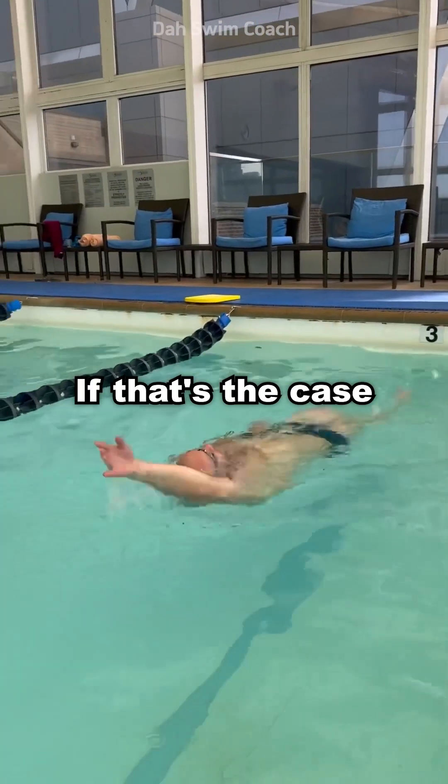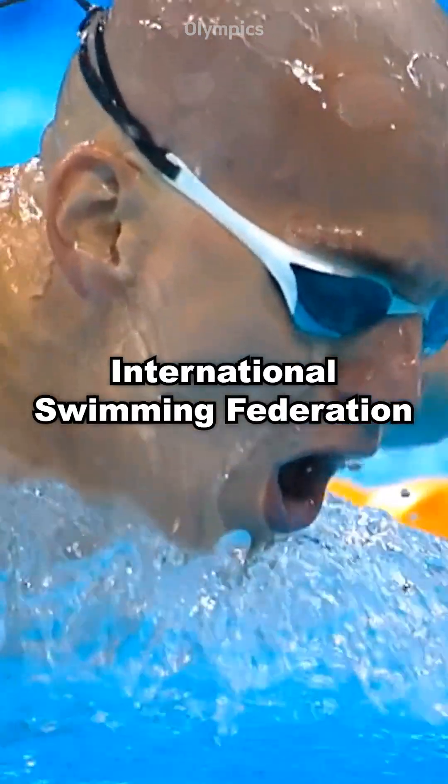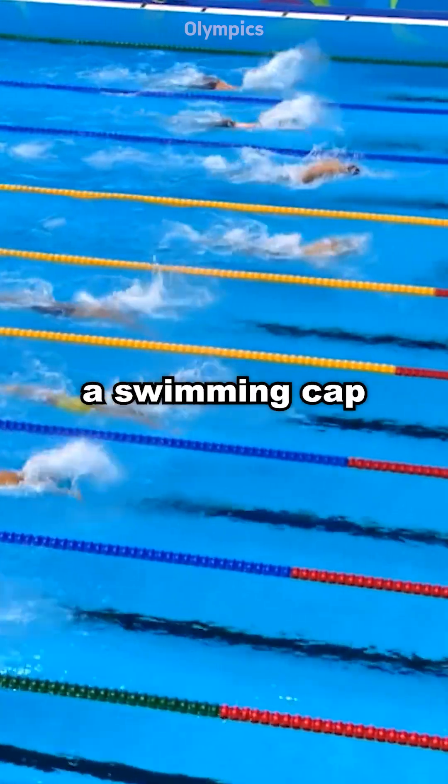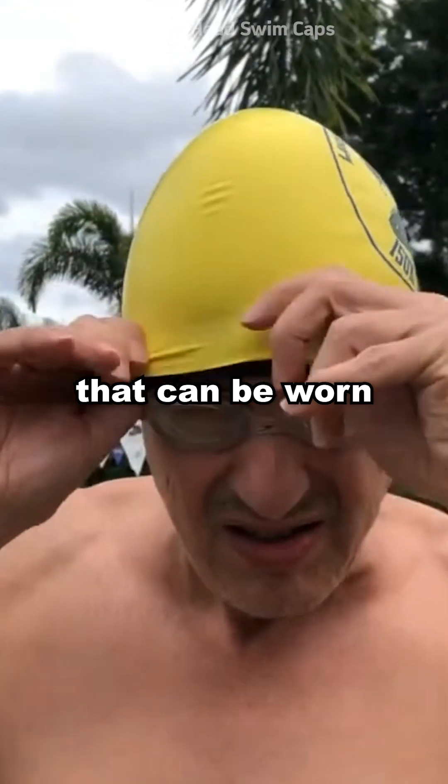If that's the case, would a bald swimmer not have to wear a swimming cap? Even in the regulations of the International Swimming Federation, there is no information about not wearing a swimming cap. However, the maximum number of swimming caps that can be worn is set to two.